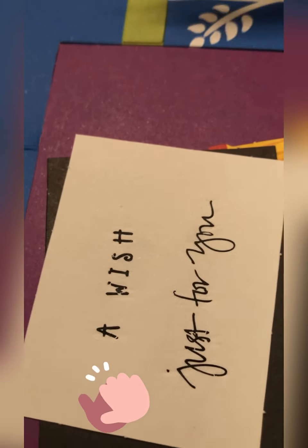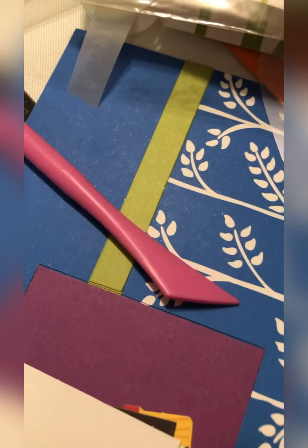Alright, now it looks like I got it. I do sometimes still just take a pen and fill in those extra details.